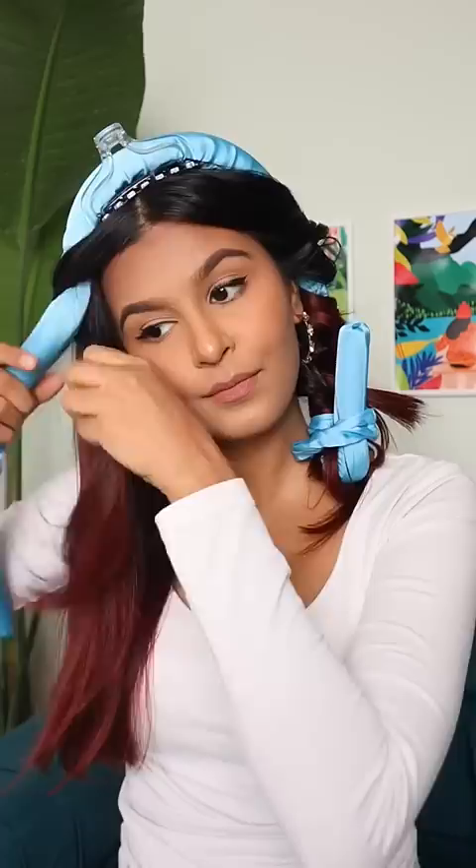This is also in the kit — using the scrunchie you tie it towards the end. I placed this for around two hours.